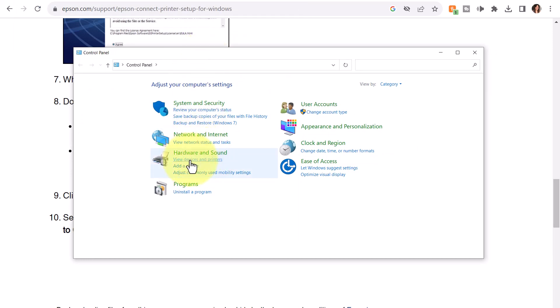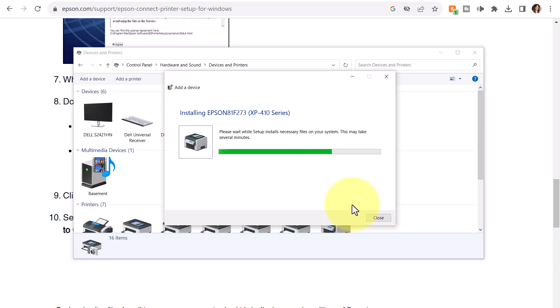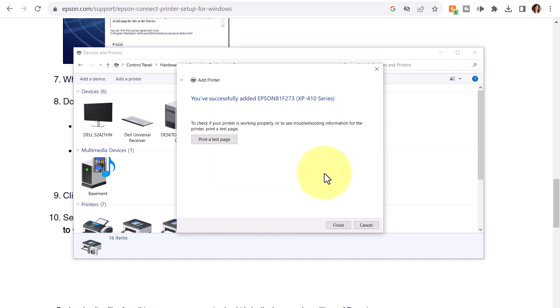In Hardware and Sound, View Devices and Printers, I'm going to click Add a Printer. I do see my printer listed — it is selected, and I'm going to click Next. It's still connecting, so I'll give it a moment. Now it's on the next step, installing the printer, and it did proceed — it is installing the printer. I've gotten a message that I've successfully added the printer. To check if the printer is working properly, I'll print a test page, and momentarily I could hear the printer printing. Now that the test page has printed successfully, I will close and click Finish.